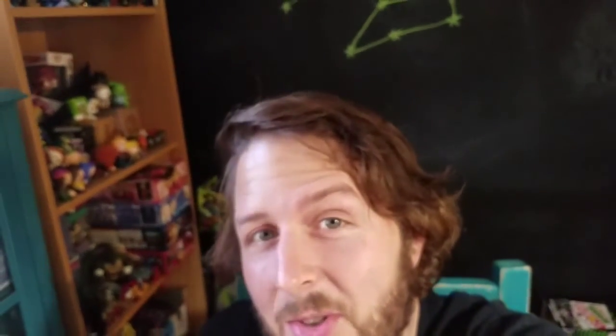Let me know what you guys think of this one. And with that being said, that's it for this time. Hope you guys enjoyed, and I'll see you later.